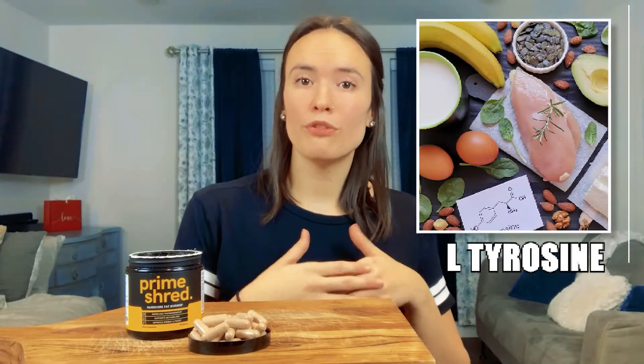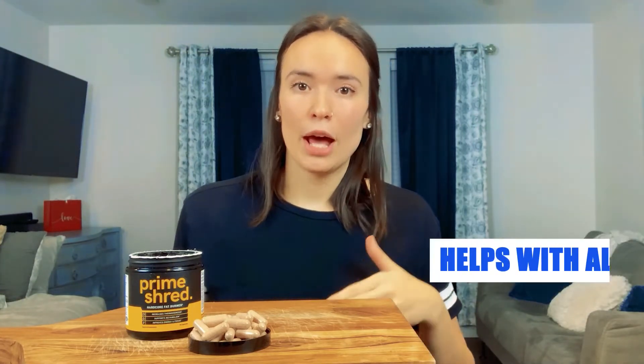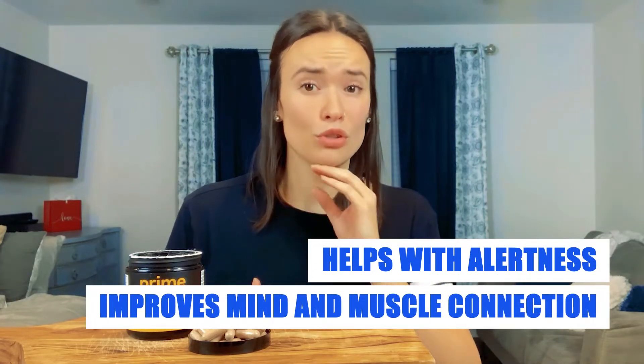Green tea extract also boosts your fat burning hormones and reduces fat stored in your cells. Next up is L-tyrosine, which will help you focus way better during workouts. It works by delaying the depletion of neurotransmitters during situations that are stressful for your body, aka really intense workouts. Another ingredient is DMAE, a compound found in fatty fish. It helps with alertness and your mind-muscle connection during training, which is super vital since you'll be able to grow your muscles better by focusing on them specifically.